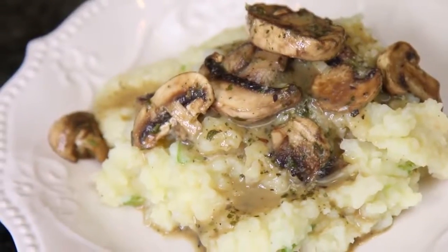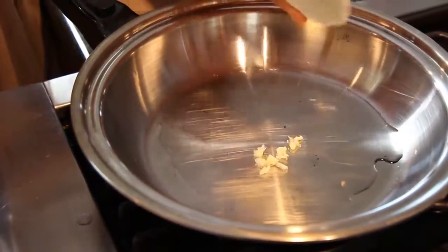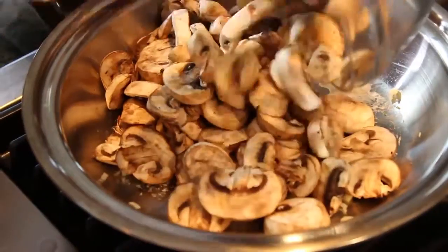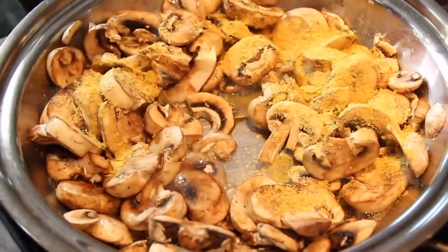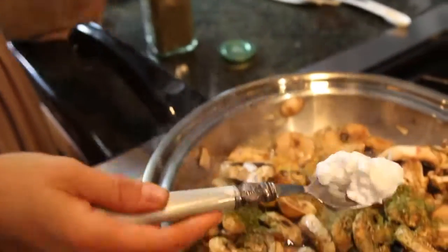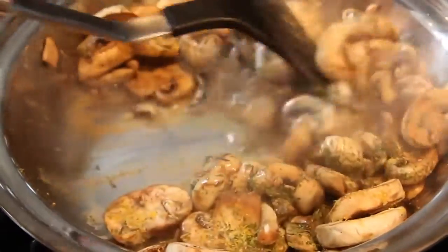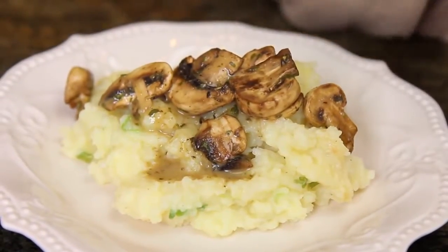Instead of gravy, I decided to switch it up a little bit and we're gonna do some sautéed mushrooms. For that, you're gonna need one to two garlics finely diced. Put them in a pan with a little bit of water until they heat up and get a little dark. After that, add your mushrooms — around two to four cups depending on how many people are eating. To season them: one tablespoon of nutritional yeast (I added more because I love that cheesy flavor), one teaspoon of thyme, a teaspoon of parsley, salt, pepper, and finally one tablespoon of coconut milk. Mix it all up — they'll be ready in about two to three minutes. Then serve your mashed potatoes with the mushrooms on top.